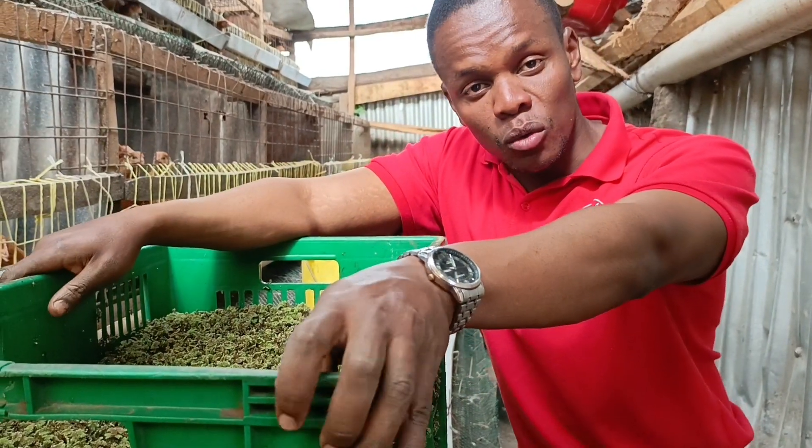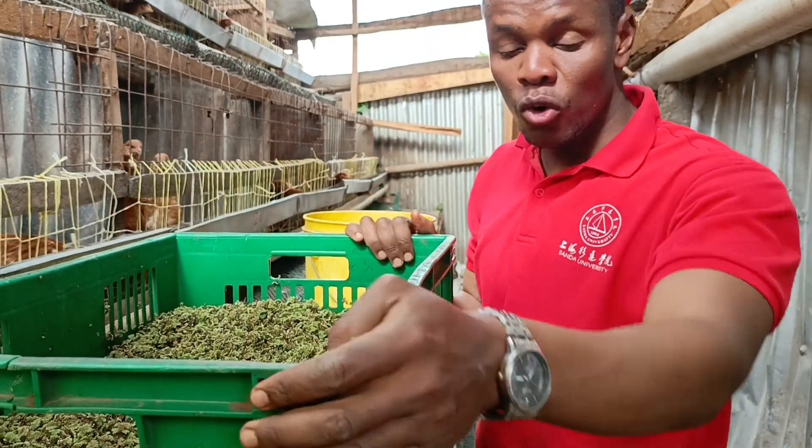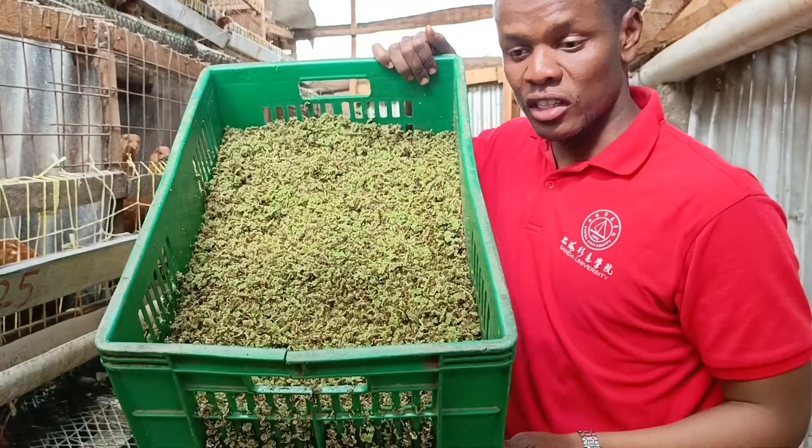Good morning, good evening, good afternoon ladies and gentlemen. Today I'm going to show you how to feed your chicken with azolla.